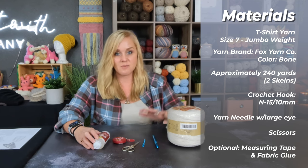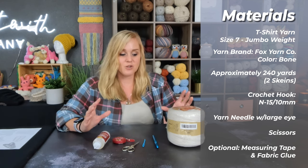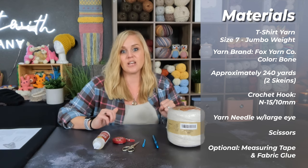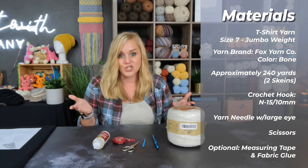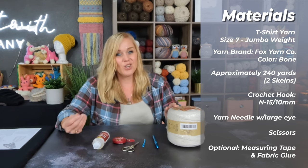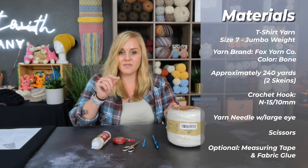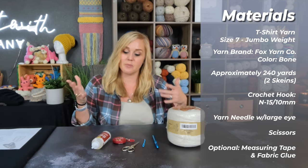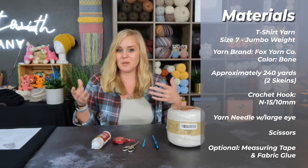Also optional is fabric glue. The reason I'm adding this is because we're not working with yarn where we can weave in our ends through fibers — we're working with t-shirt material. We will be able to weave our end going one direction then doubling back, but that doesn't mean we won't have a little flag hanging out of the stitch that could eventually come undone. So whenever I'm working with a jumbo material that's not fiber yarn, I like to use material glue to add just a small dot of glue at the very end of that strip, tuck it in, and it disappears permanently. It's machine safe and non-toxic.